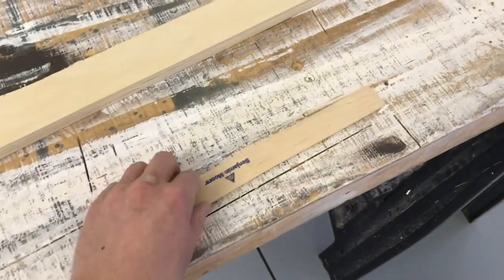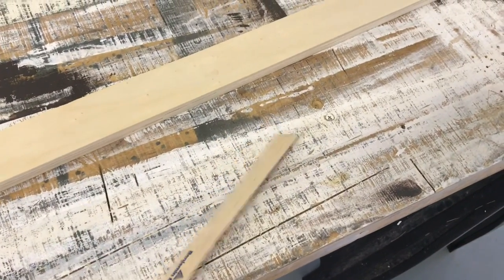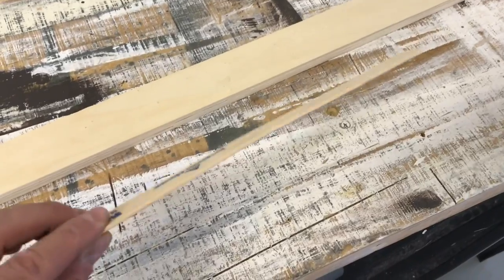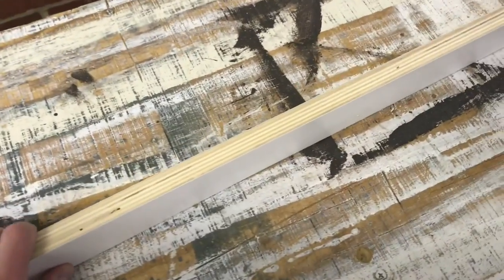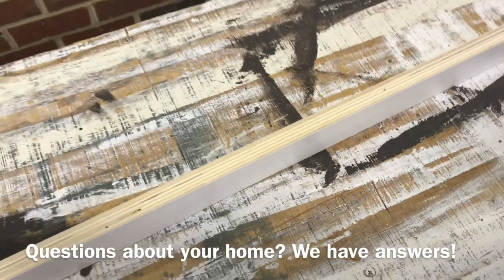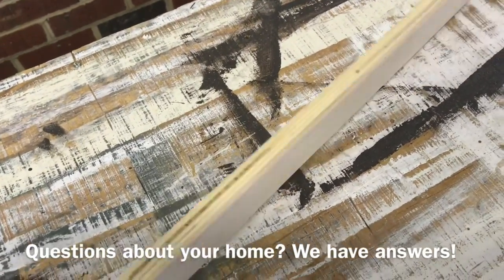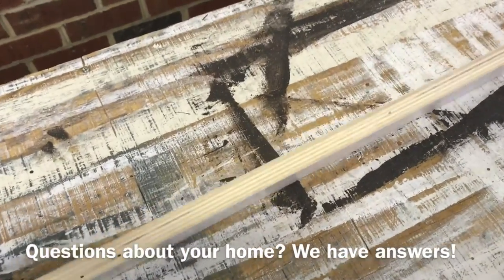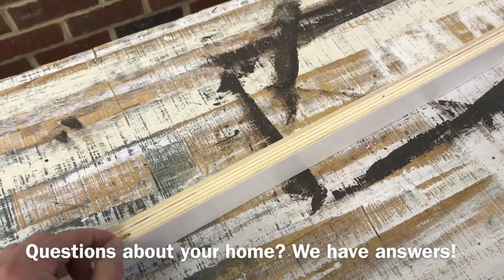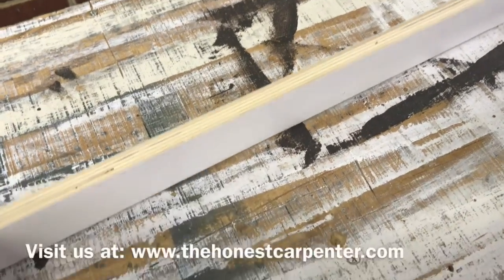Some people make their Dutchman out of paint stirrers. It's not a bad option, but I've always found that they're just a little bit too thick. I like to go ahead and custom cut and rip my own Dutchman, and you can do that out of pine or poplar. In this case, I'm going to use a piece of plywood scrap that came out of another project on the house. It's already painted, and I'm going to try to rip it to a perfect width to fill in the mortises that we have.